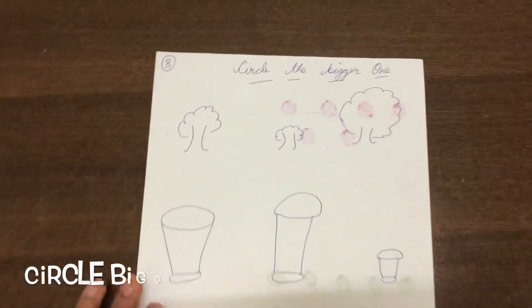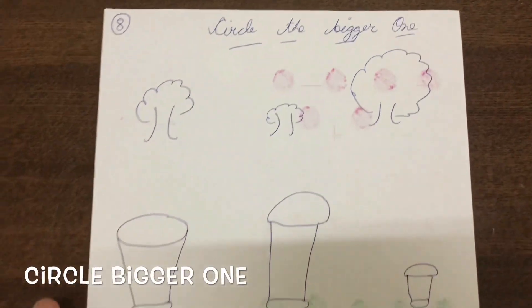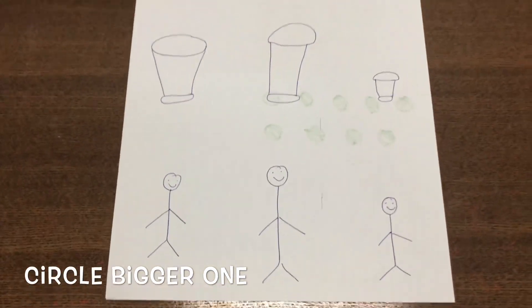The next worksheet is 'circle the bigger ones.' I made some worksheets here, so let's see.